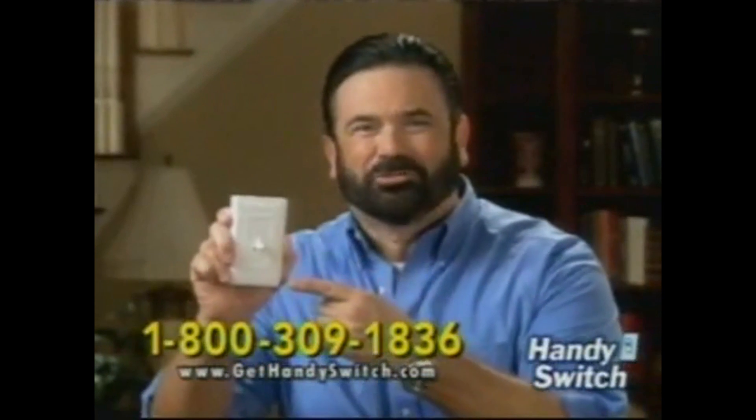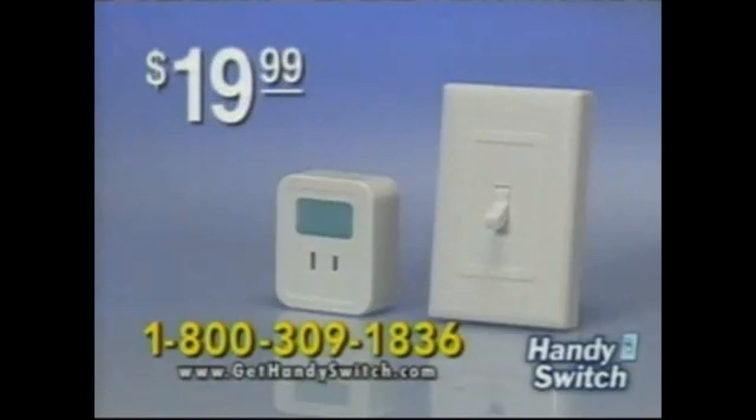Call now and you'll get the Handy Switch for only $19.99.